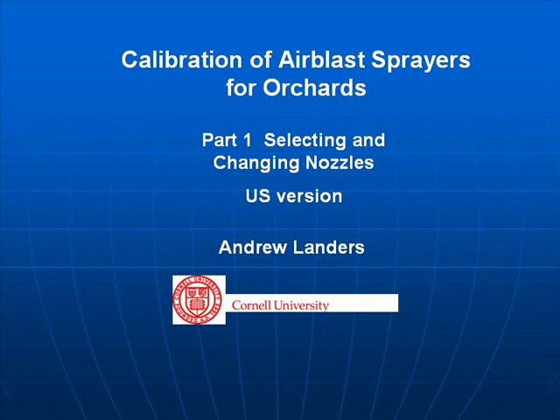Calibration of airblast sprayers for orchards, Part 1: Selecting and changing nozzles. This version is also available in metric as well as US standard figures.